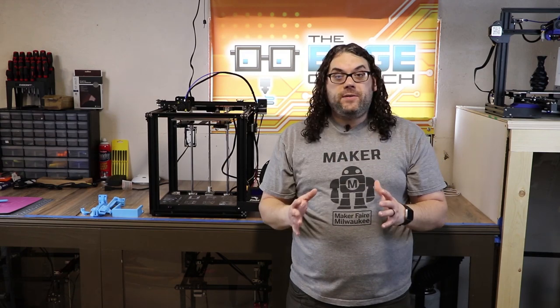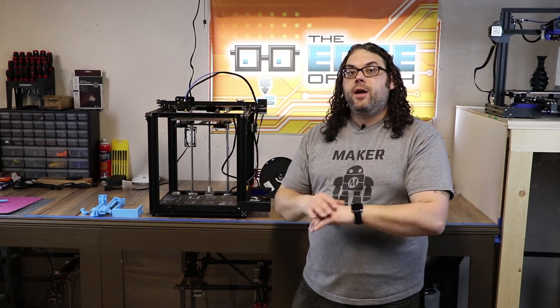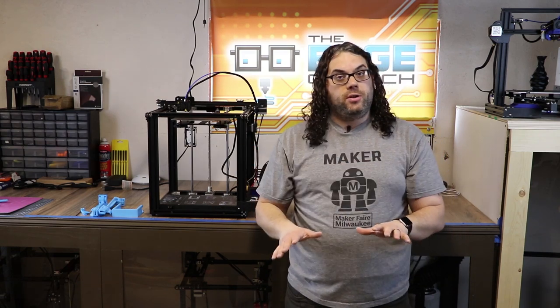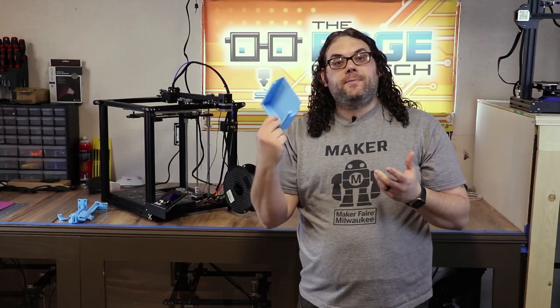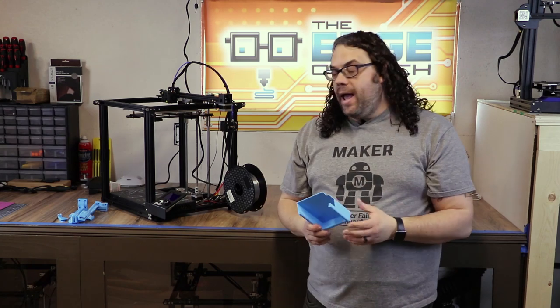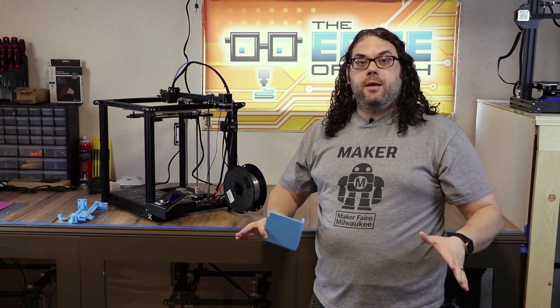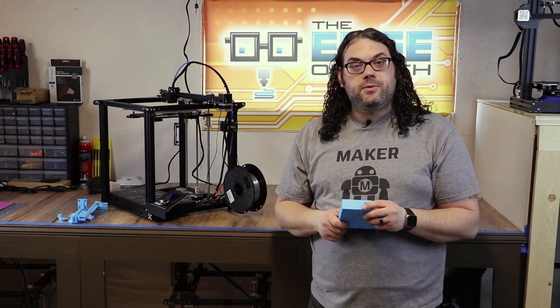It only takes 15 minutes or less and these are some of the best upgrades you can do to your Ender 5 — I would suggest doing them as soon as you get it. The first one is the LCD cover. It covers the back of your screen and will work on any of the Ender 5's, along with the Ender 3's — you can print these for the Ender 3's as well.